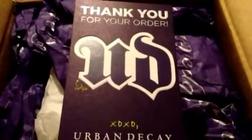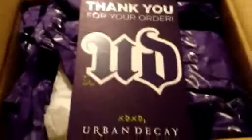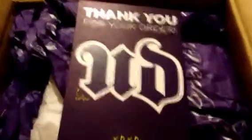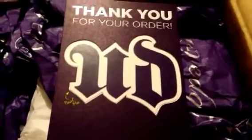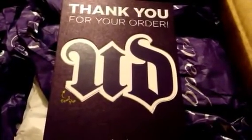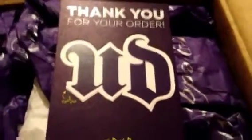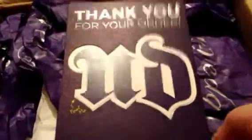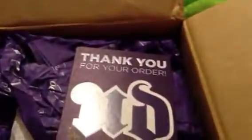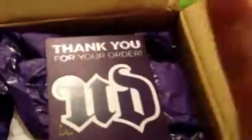Hi, this is my unboxing for my recent Urban Decay order. They recently had a friends and family sale with 20% off, and I really wanted the Glenda palette, so that is what I got. I think I got one other thing too, so let's get started.